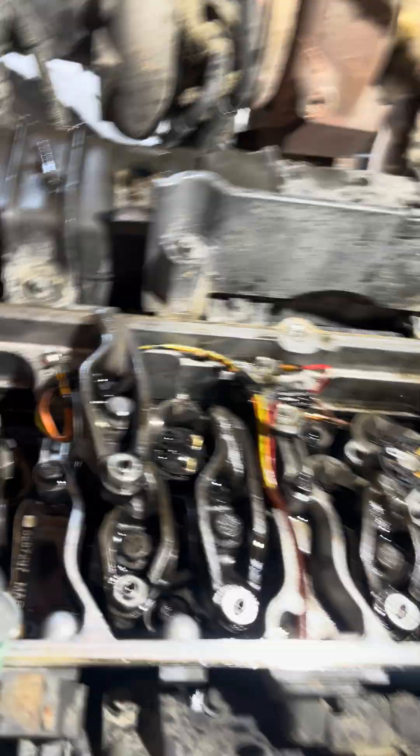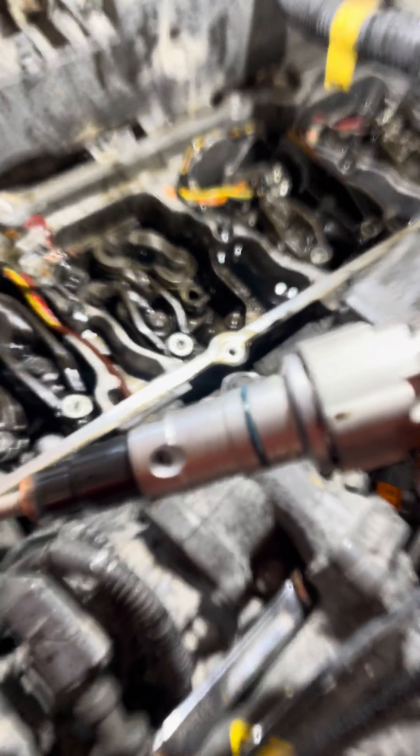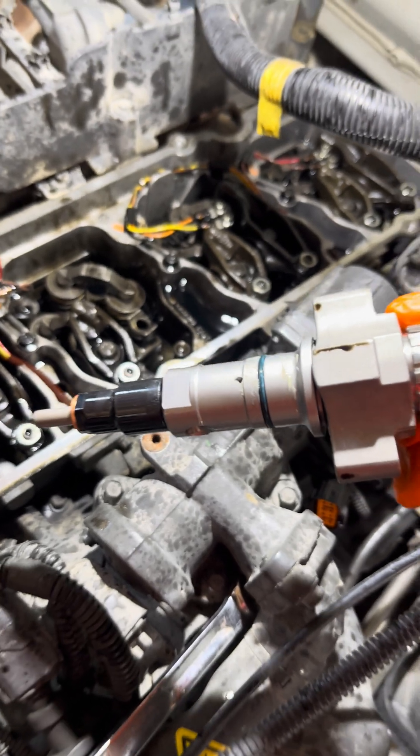Once you pry it out, then you can remove the fuel injector. Make sure there's no debris that goes in there. It sits right there — that's where it sits — and you have to remove that first.